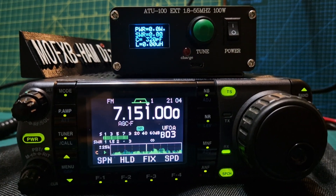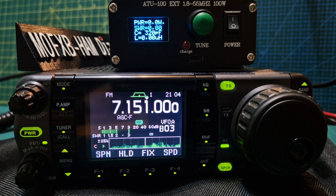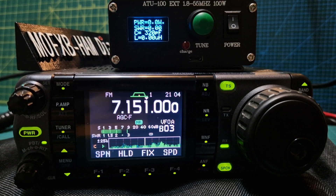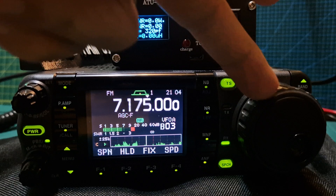M0FXB, welcome to my channel. Just a quick one showing you the ATU 100 tuner — the auto-tuner — with the ICOM IC7000. So we're on 40 meters here, we've got it on FM mode, and I'll just make sure that there's no activity there.